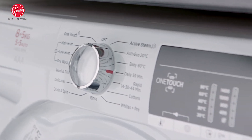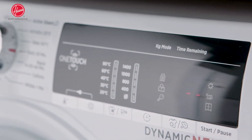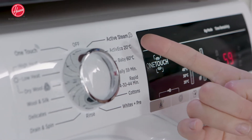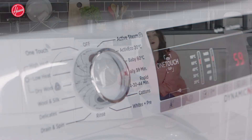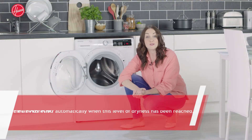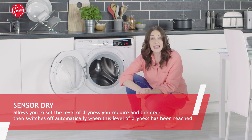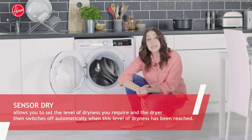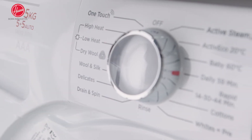Moving up the machine, you can see everything that this appliance has to offer, including the 1400 RPM spin speed and the active steam function. You'll also find the sensor dry option, which enables you to set the level of dryness you want to achieve. The machine then automatically switches off once it has reached that level of dryness.